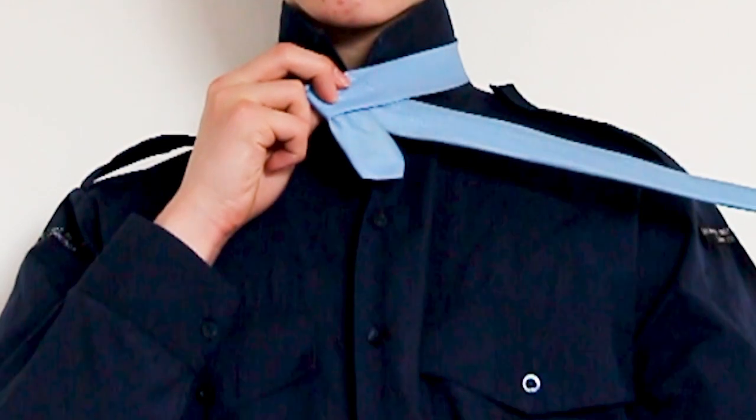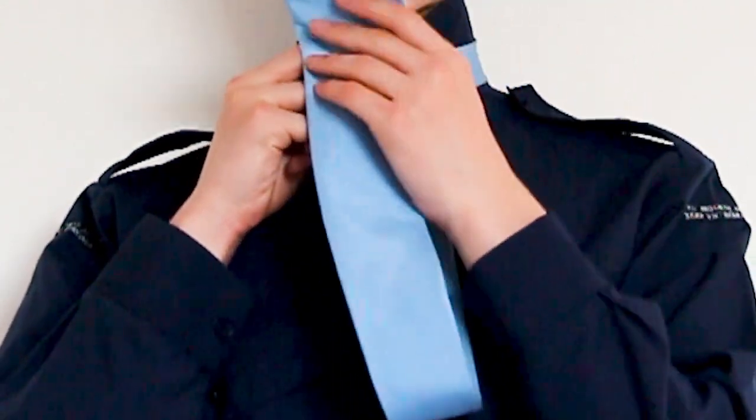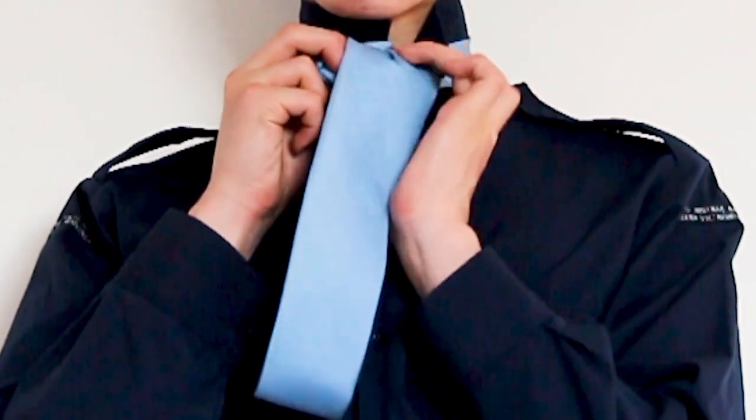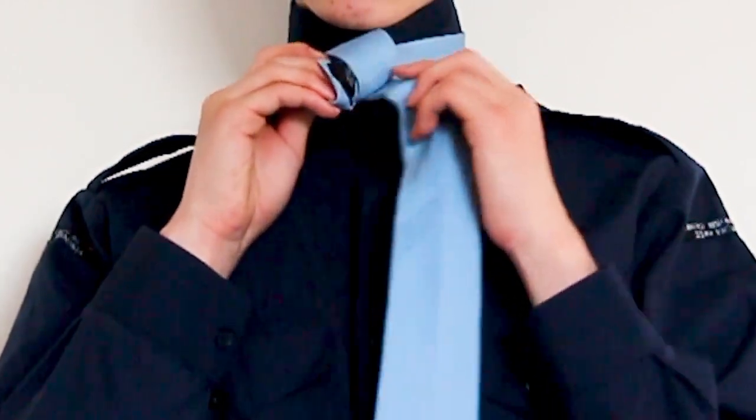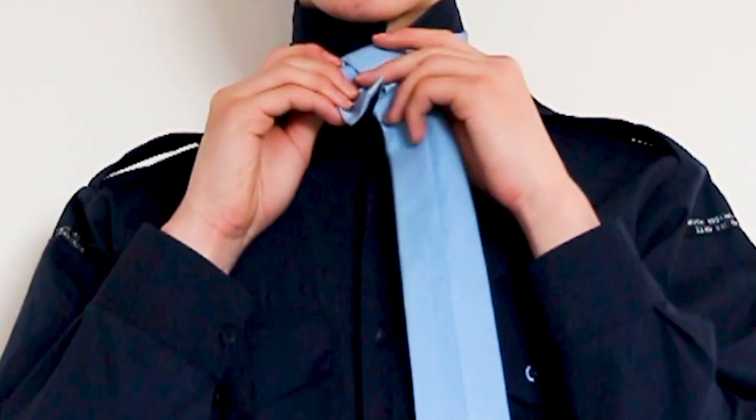To finish off this step, wrap the piece of tie you are holding over the knot and into the hole where your neck is. Make sure to keep it tight. The tie should be backwards at this point.